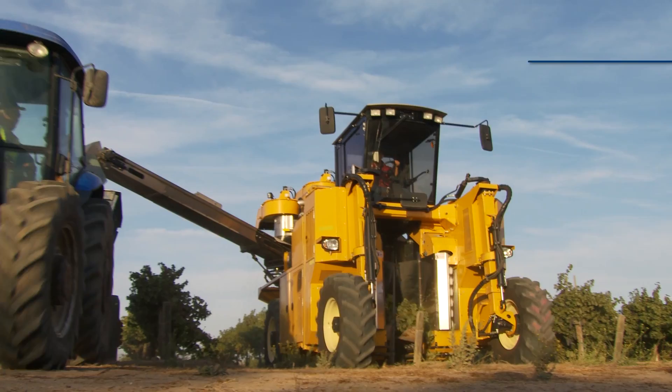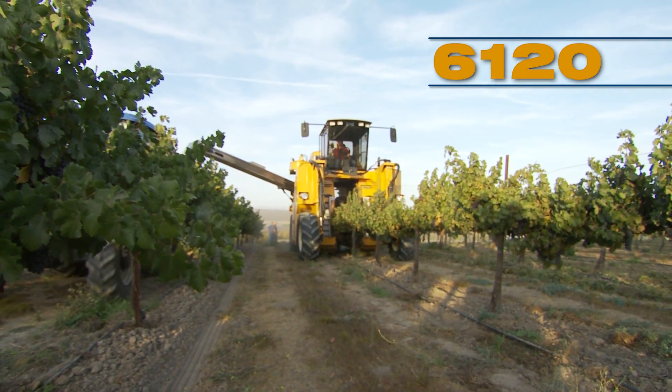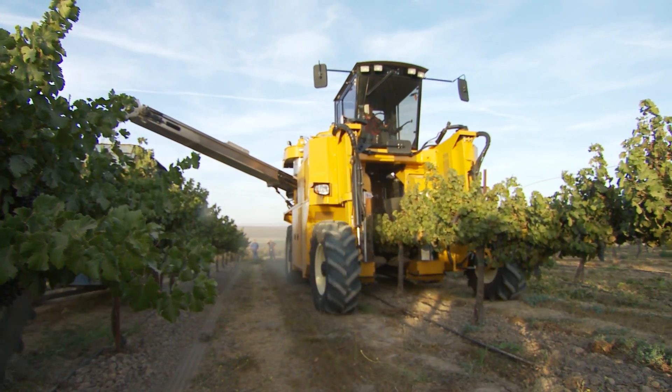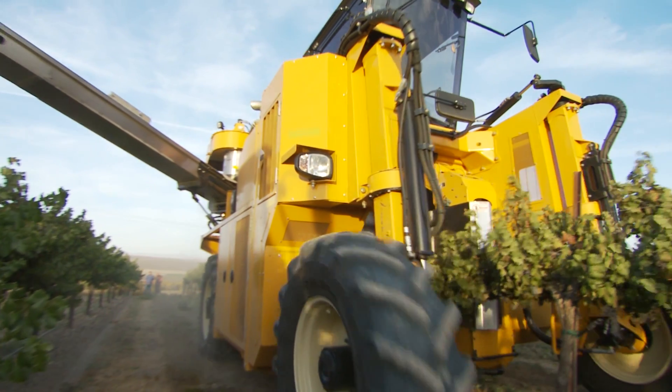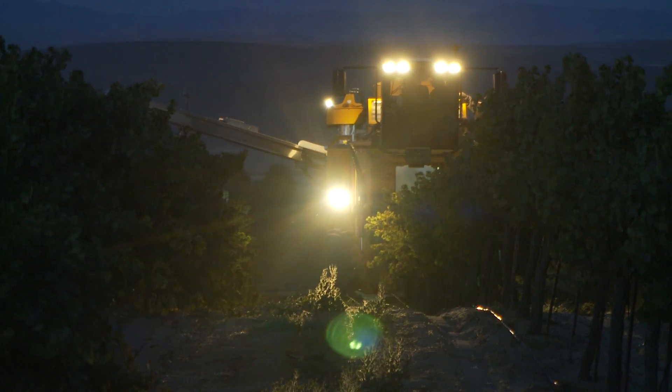Introducing the newest member of the Oxbow Grape Harvester family, the Oxbow 6120. The 6120 is built upon proven grape harvesting technology and continues Oxbow's tradition of products developed for the industry by working with the industry.